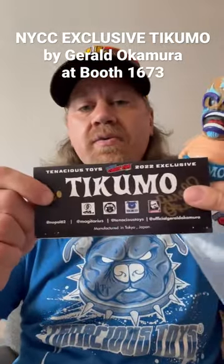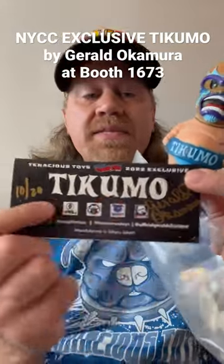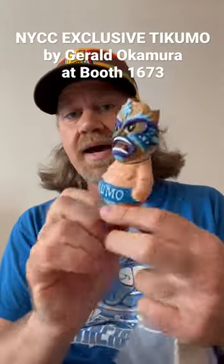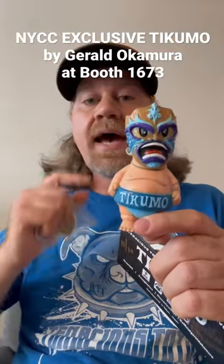It also has some design work by Nopal 62, and each Takumo header card comes signed and numbered by Gerald Okamura. Articulated in one place at the head, it's a sumo guy wearing sort of a Tiki style Polynesian mask. It also comes with a coaster, a sticker, and a pin. The full package is $99, limited to 20 pieces, signed and numbered, available at New York Comic Con booth 1673, Tenacious Island. See you all there.